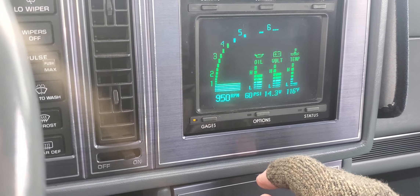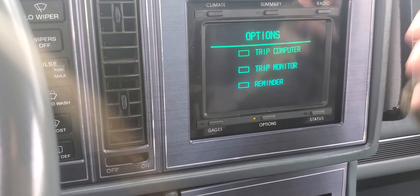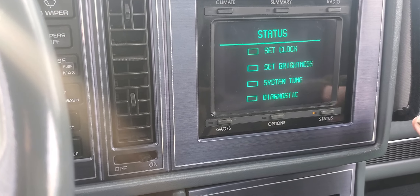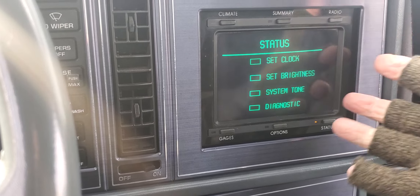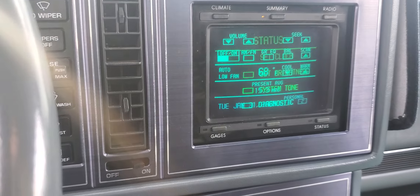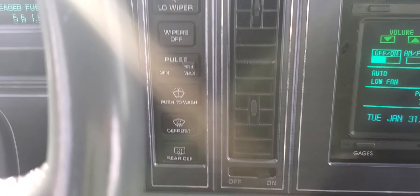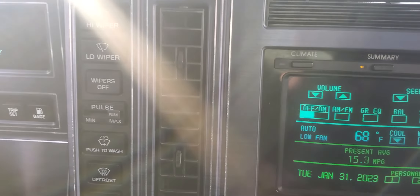And of course the gauges we saw, and the options — trip meter, and that's how you set your tones and clock and so forth. Wipers work, even the delay works. The squirter works.